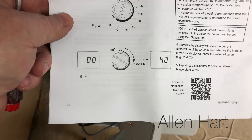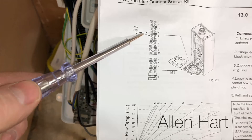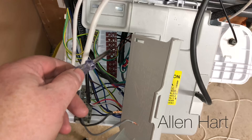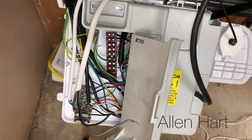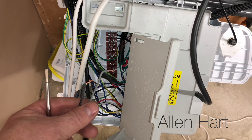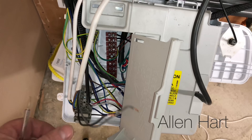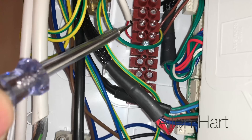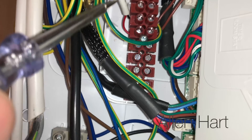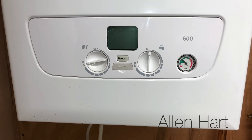For the Baxi 600 we're looking at page 12 of the instructions, and if you look on page 12 it shows you the terminals we want — number 4 and number 5, which are these brown wires here. These loose wires were for the Nest thermostat, which was wired in as open firm, so I'm just disconnecting them for now. We've connected the sensor wires into where the brown wires are — that's terminals number 4 and 5.